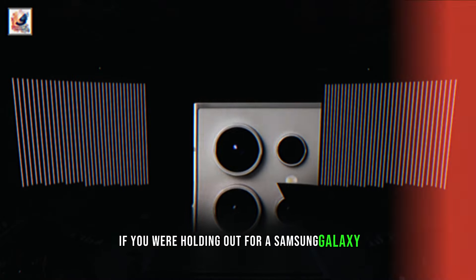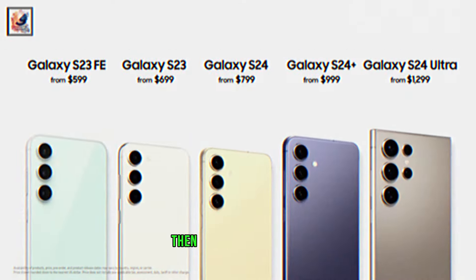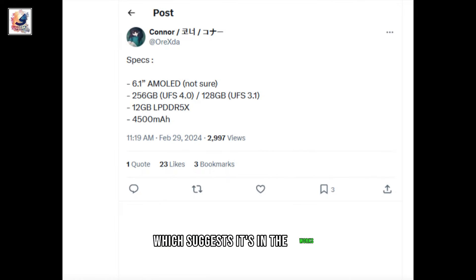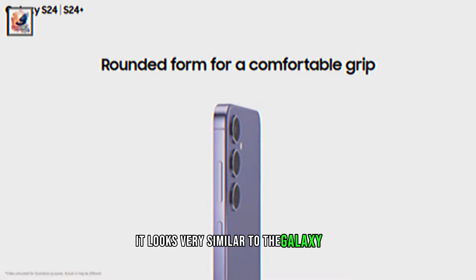If you were holding out for a Samsung Galaxy S24 FE this year, then you might be in luck, as various specs for such a phone have just leaked, which suggests it's in the works. It looks very similar to the Galaxy S24.